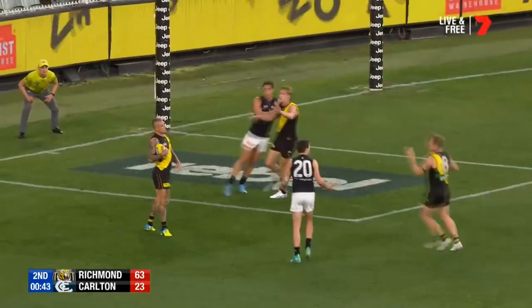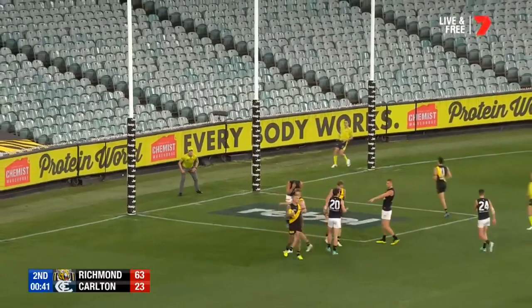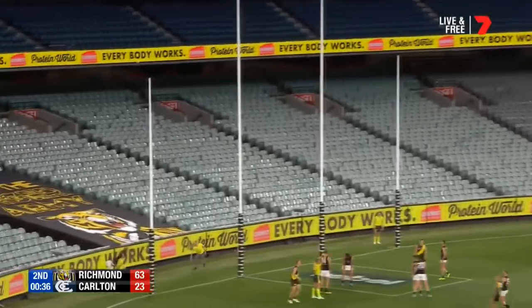Takes it cleanly, great hands, scoring chance here for Richmond. Plays on, nails the goal.